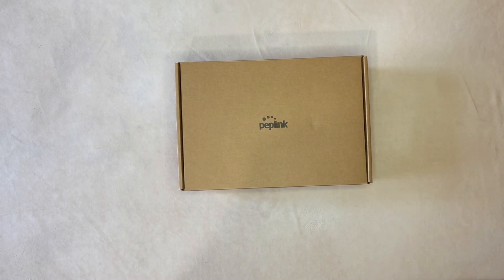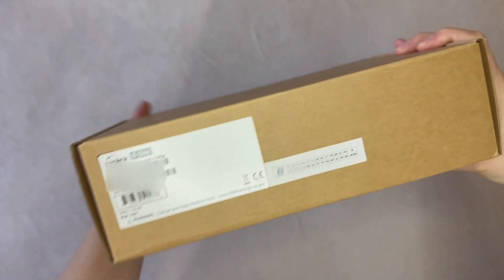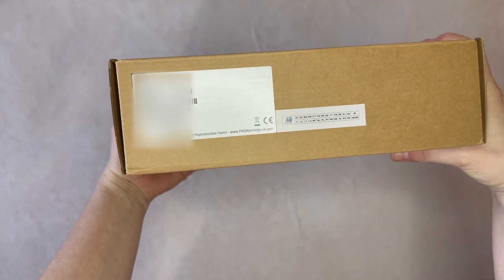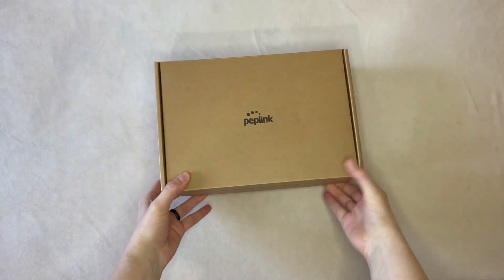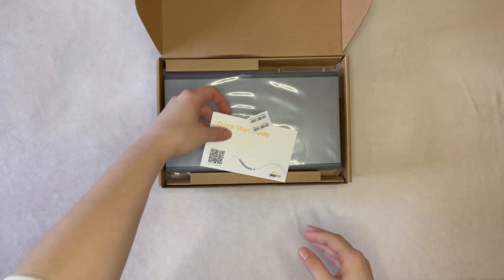The wait for a Soho router replacement from Peplink is now over. Let's welcome the Peplink B1 by taking a closer look inside the box. Once we open the box, we're presented with the usual quick start guide along with stickers of the device's serial number.